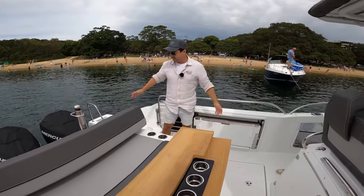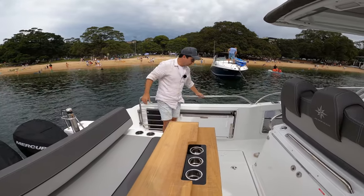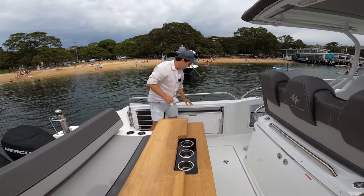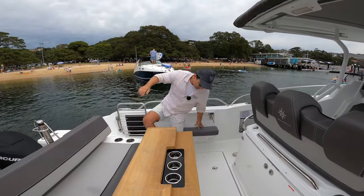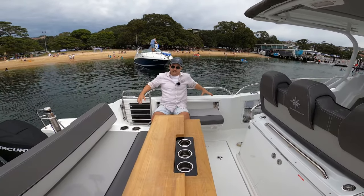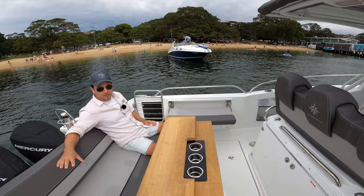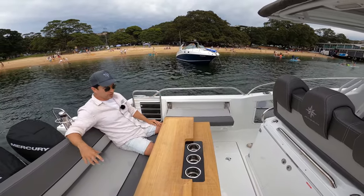As we enter, super easy access. There's the ski pole, and grab handles at a good height. The gunnels are nice and safe — thick and easy to sit on — but you don't need that because on both sides you've got these flip-out seats. Look at that, that's comfortable, ideal for two people. And if you want to sit on the back, you've got enough space for four people across the transom, which is perfect. When you're underway, this is going to be a great place to enjoy the ride.